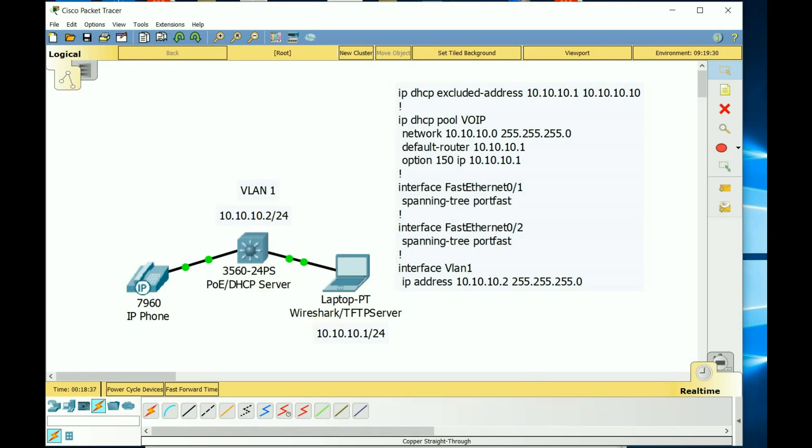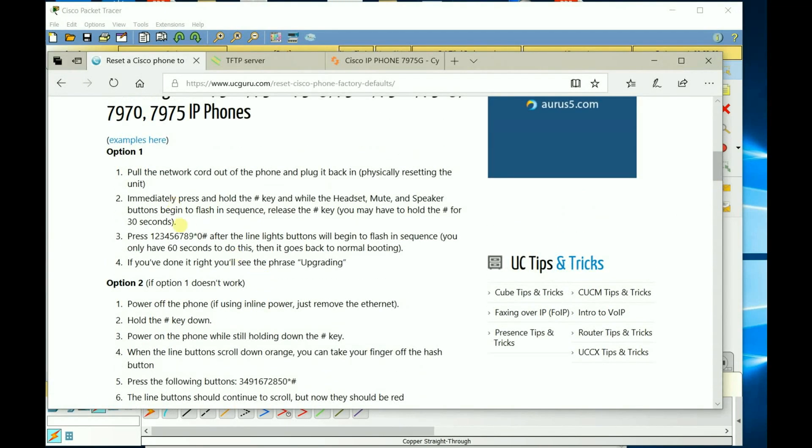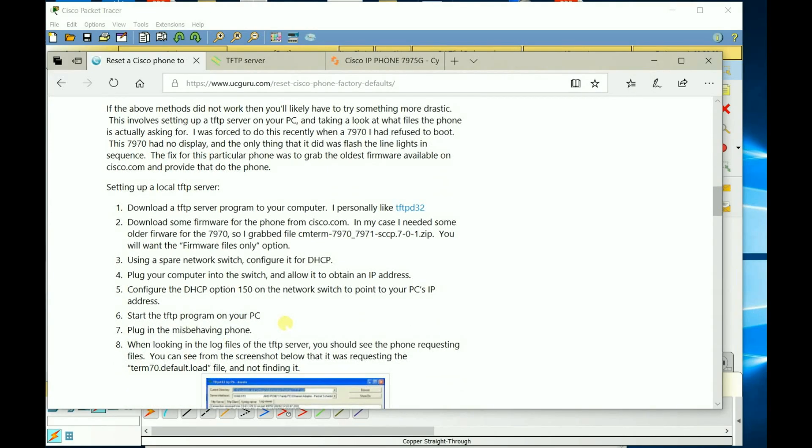I also read that if you press the pound key and then turn it on in a specific sequence, that's a soft reset. My co-worker had tried that sequence and it still wouldn't work. So I moved on to this TFTP method, and I'm going to show you the Wireshark captures I got and the files that the phone was actually calling for.